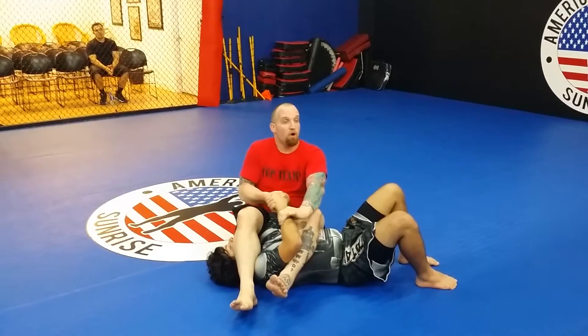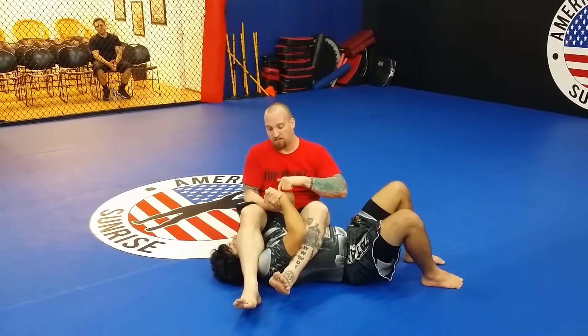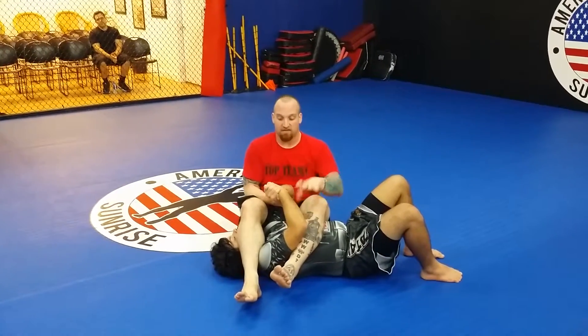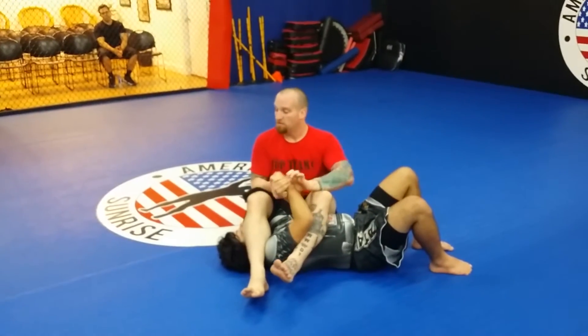Now, with a Gable Grip, if I pull straight, it makes it tighter. If I push his right — or my right — into the left, I make it tighter. So I want to pull them apart where they're weakest.